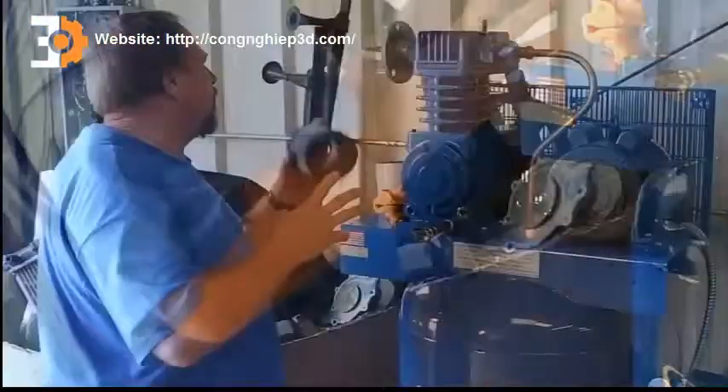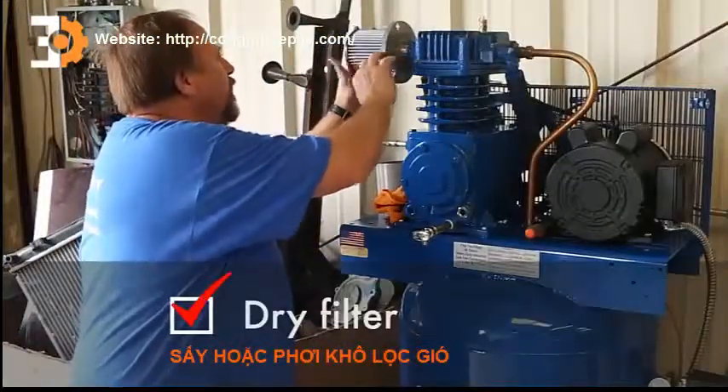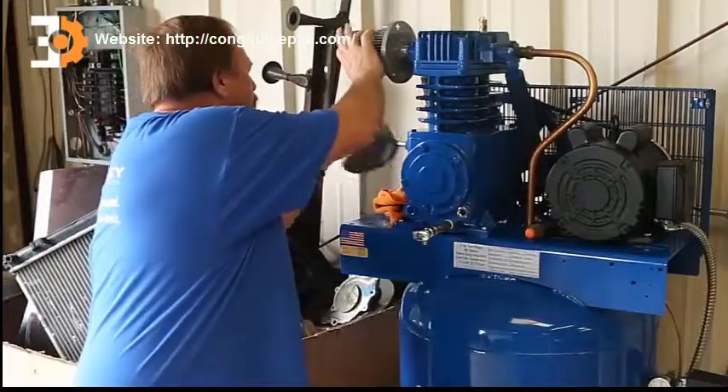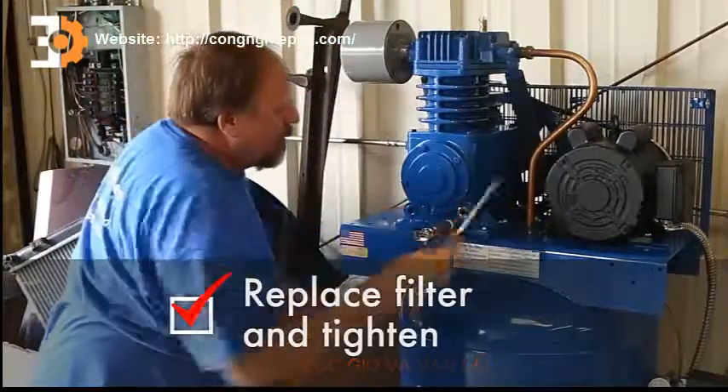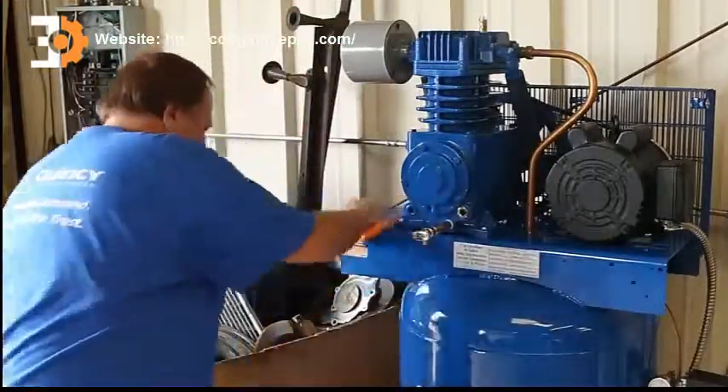We've washed out the air filter, dried it — all we did was wash it out with warm soap and water. All done.